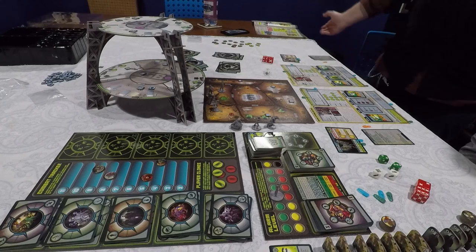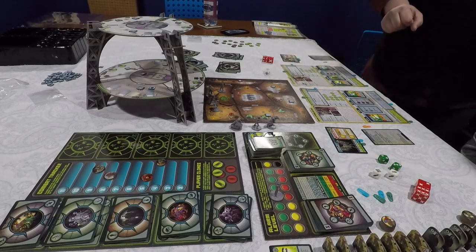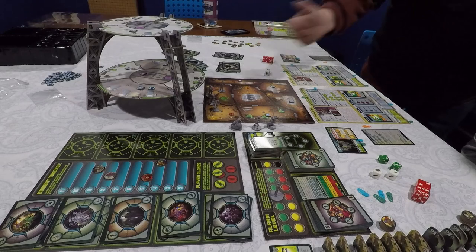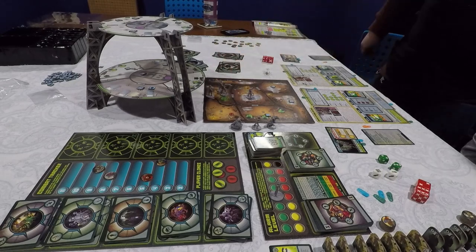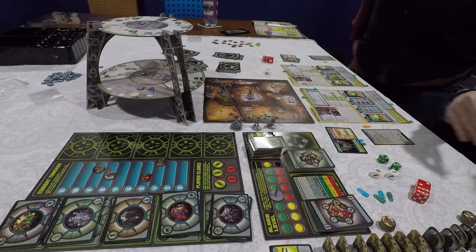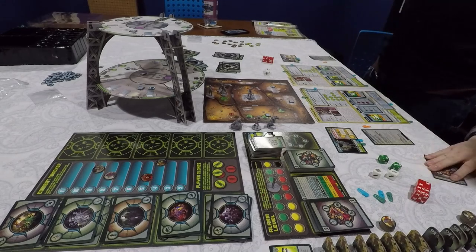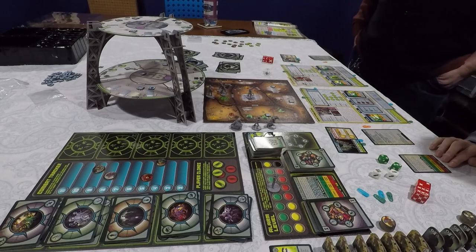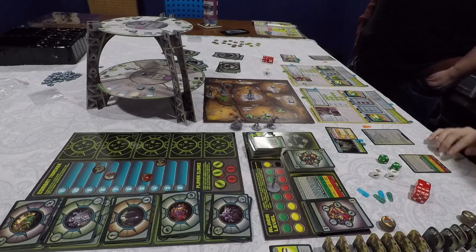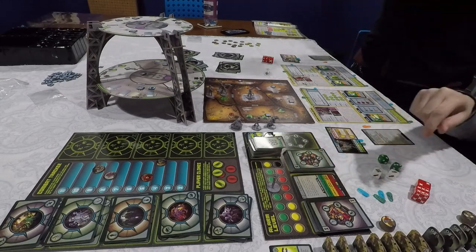We've cleared this room and now need to move to the center room. There's no objective token there but we need to work our way to the other side of the basement to find the computer terminal to activate the teleporter. We kick in the door, draw the encounter card, raise the alarm level, and there's no objective token to reveal. The card is a bad omen — the walls have primitive paintings of an eerie smiling man dressed in black. We get three lizard men. This is going to be a bigger fight.